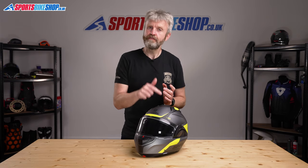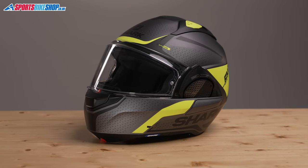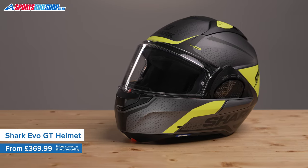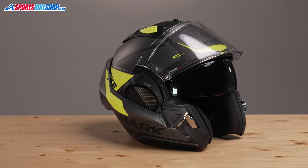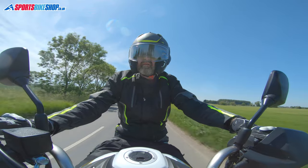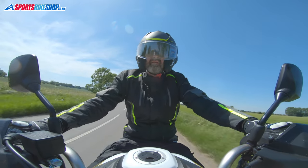Shark's range of flip-over helmets just got one bigger with the arrival of the Evo GT. It follows the same principle as the Evo helmets that have gone before, including the Evo ES, which continues alongside this new helmet. The basic idea is that it's both a full-face helmet and an open face, as the chin bar flips up and slides over to sit on the back of the shell. So you can have a full-face lid for hacking along on the motorway or in bad weather, and an open-face helmet for in town and when it's sunny and dry.